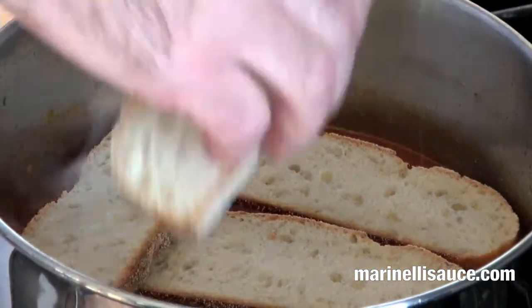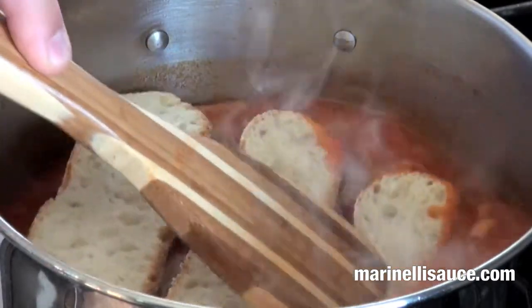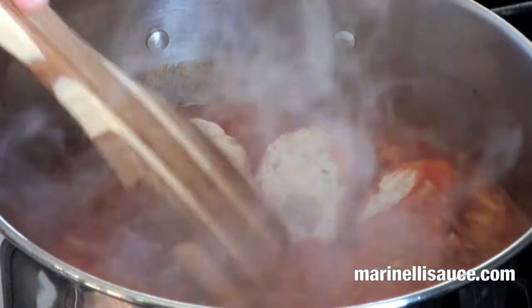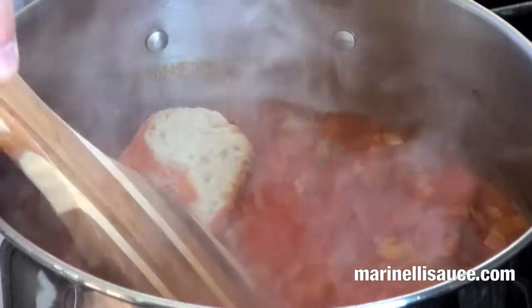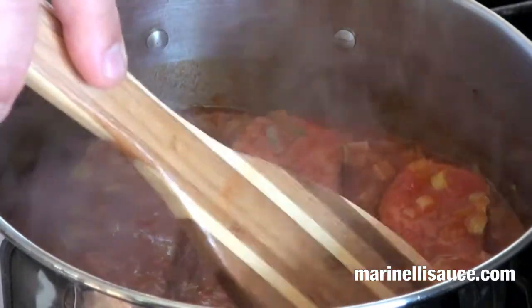We have to make sure the bread is well submerged to absorb all the wonderful juices of the tomatoes, tomato sauce, and broth. We look forward to enjoying this wonderful soup.